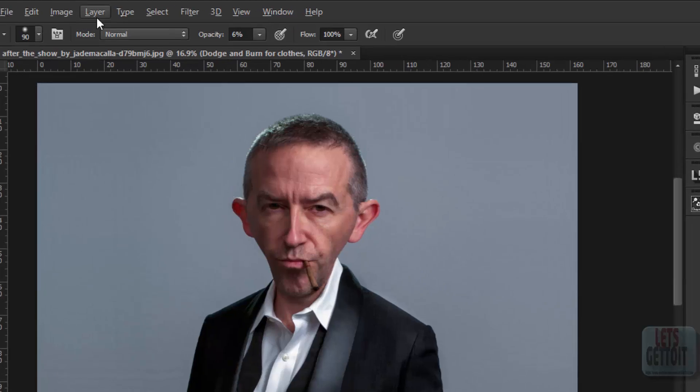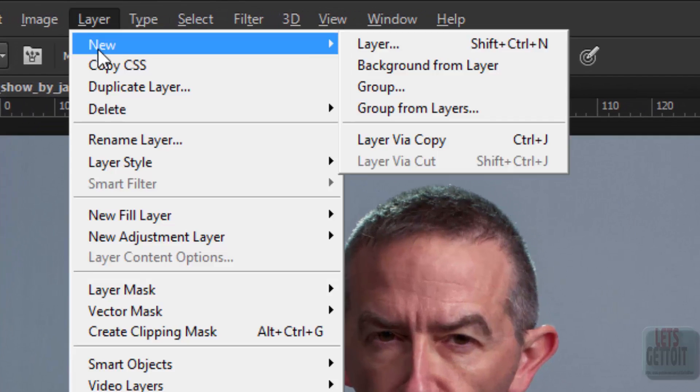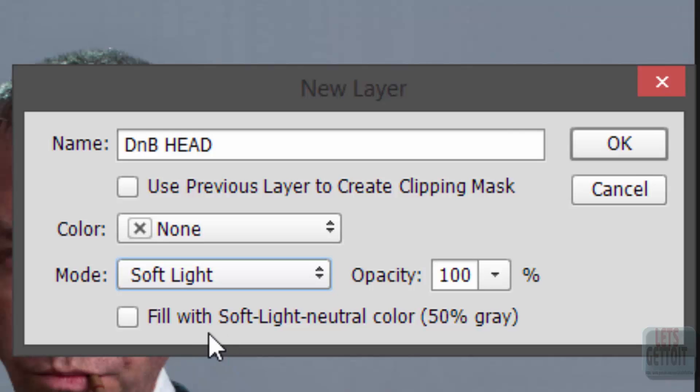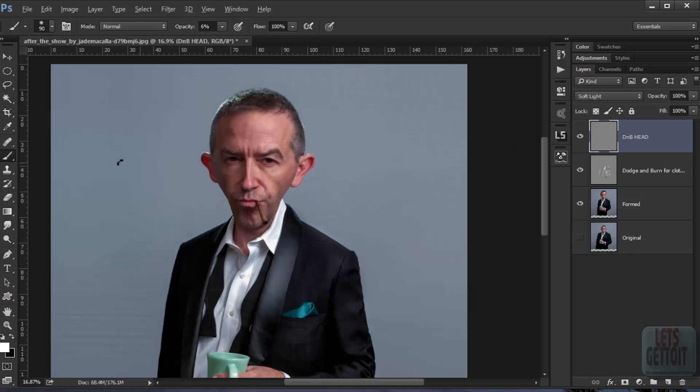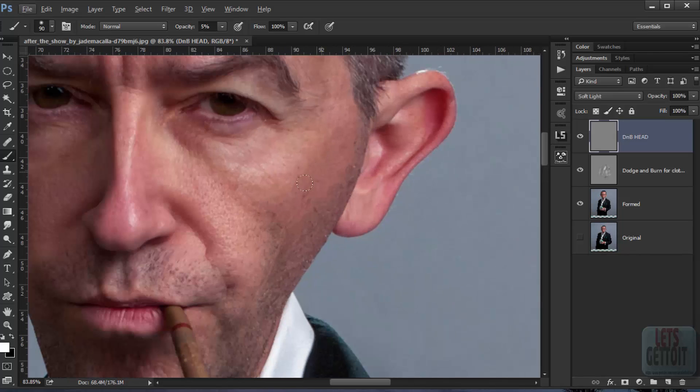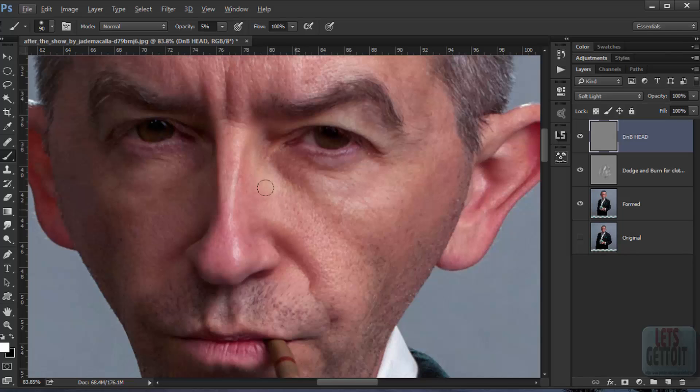Now we'll make another dodge and burn layer. Go to Layer > New Layer and name it 'Dodge and Burn'. Put it in Soft Light mode and fill with neutral color. Click OK. Now let's start applying some lights and shadows to the head.